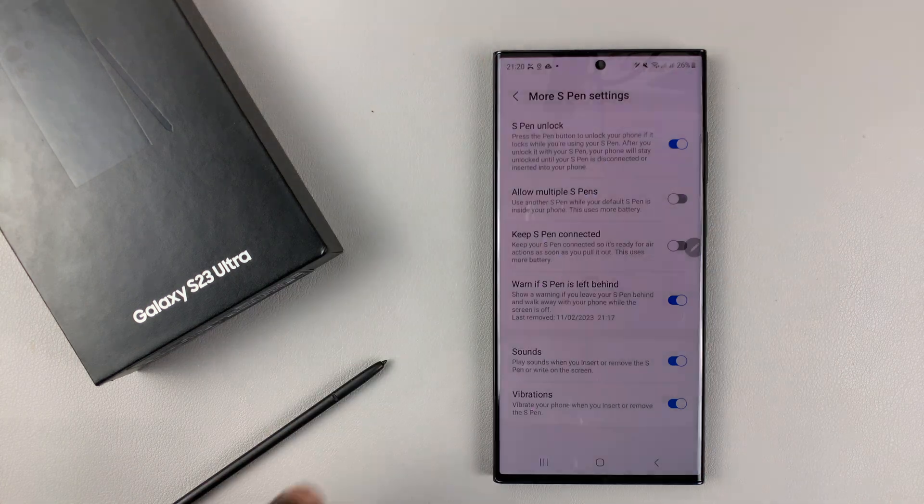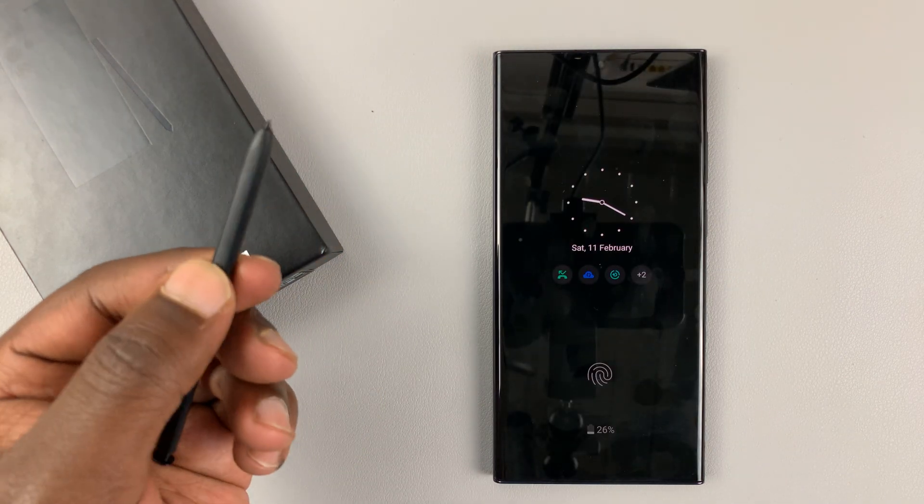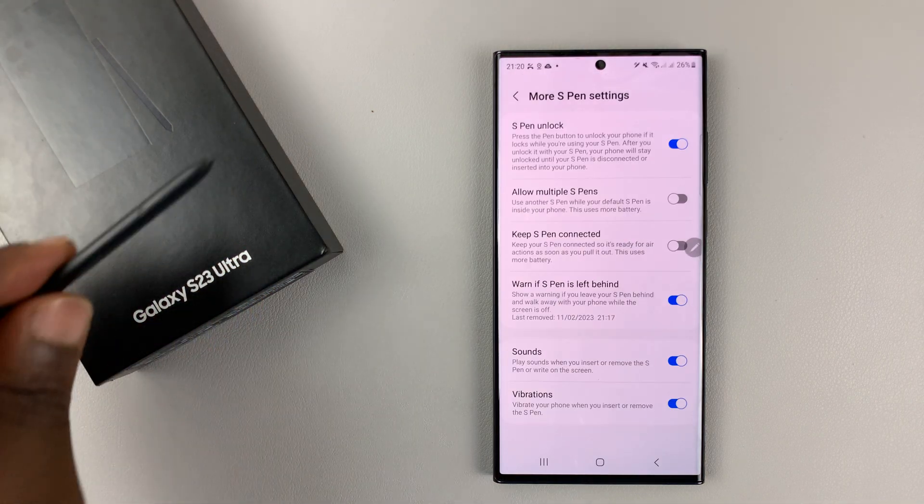So let's do that again. Phone locked, as you can see — just press the S Pen, and that unlocks your phone.